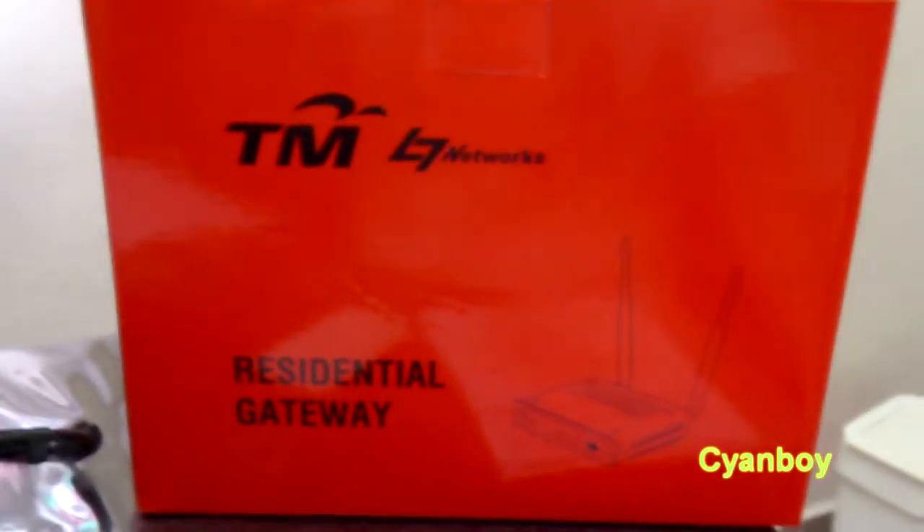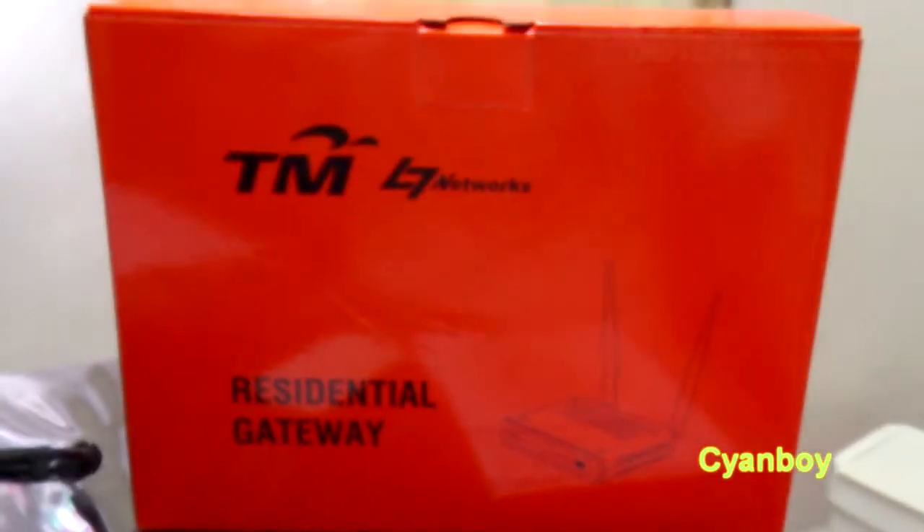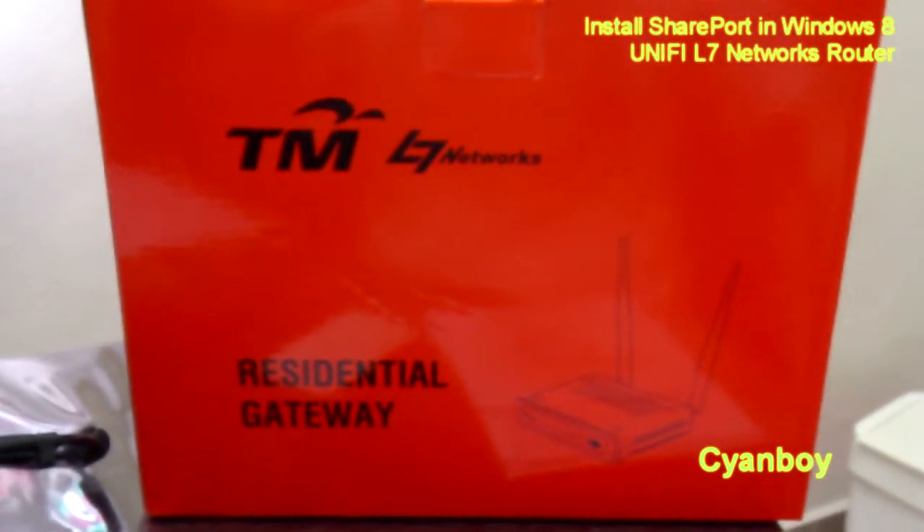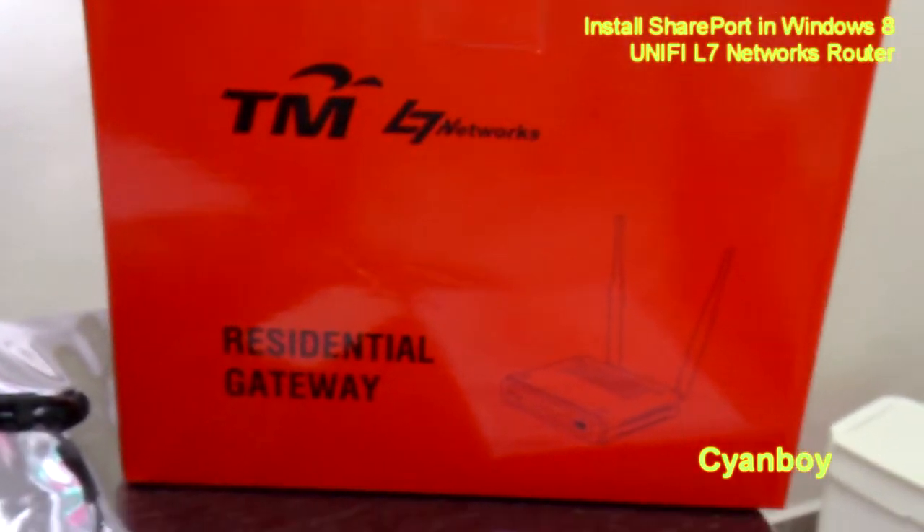Good day everyone and a happy new year 2014. In this video, I'm going to show you how to use the D-Link SharePort utility in your installed TM Unify router.